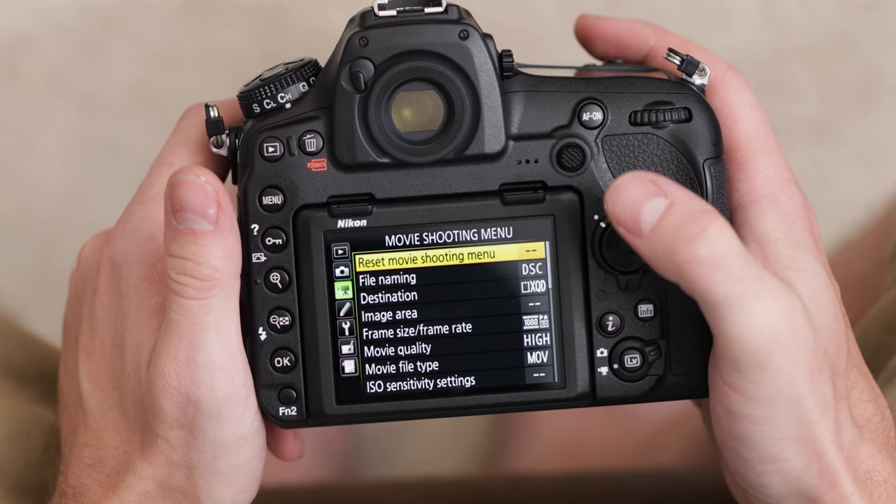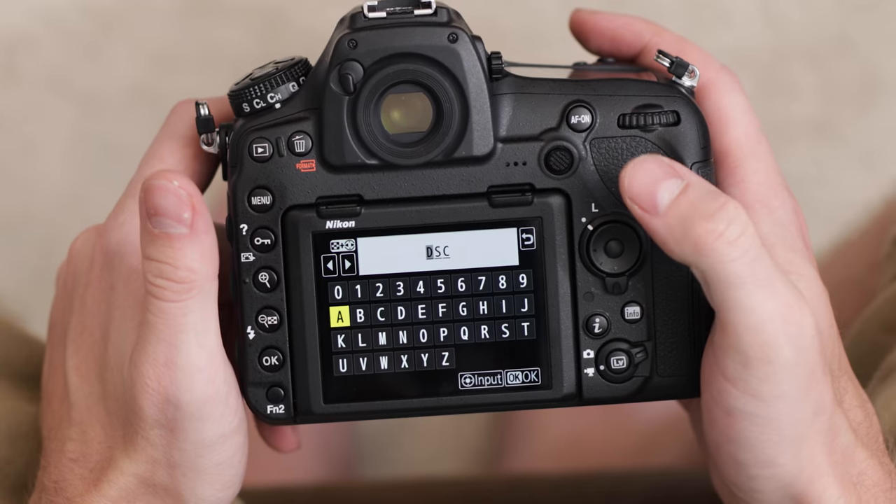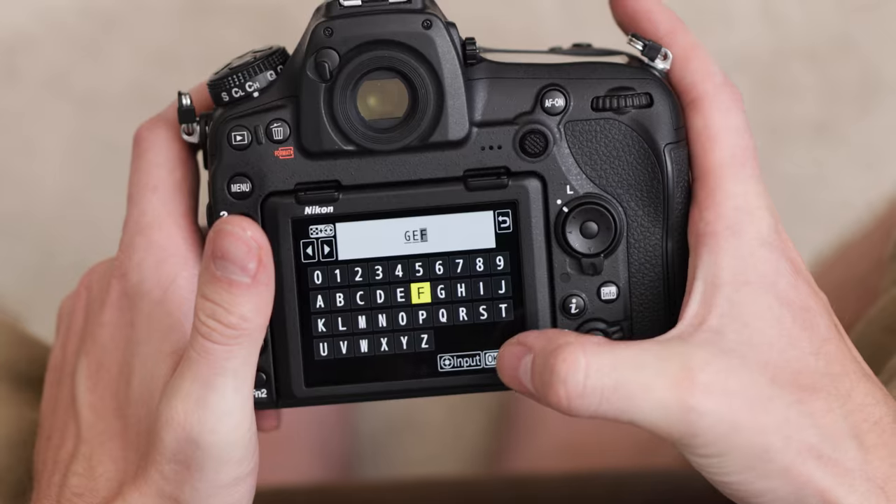Now if you haven't already, you can just reset these so we're starting at the same point, and then we're going to go to file naming. In here you can set this up to be whatever you want — I'm just going to have it be my initials. Hit OK.